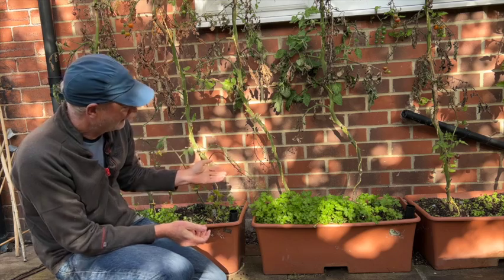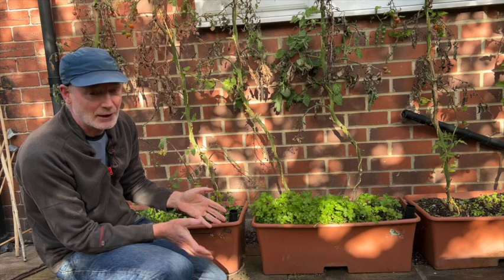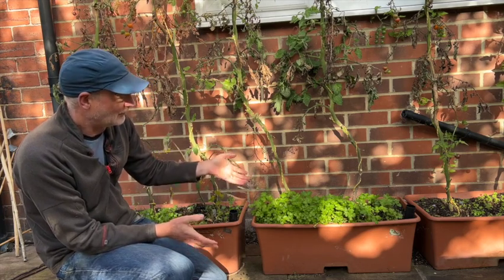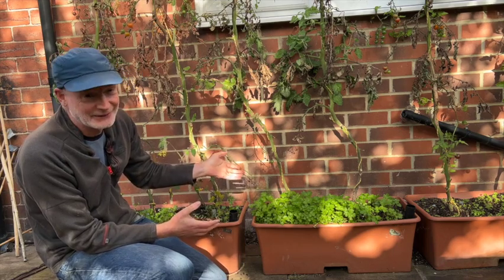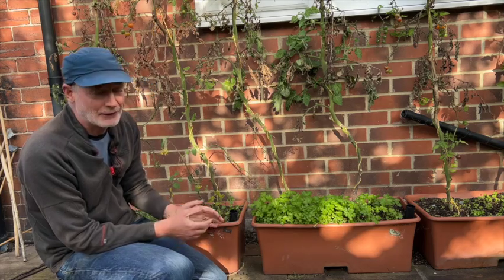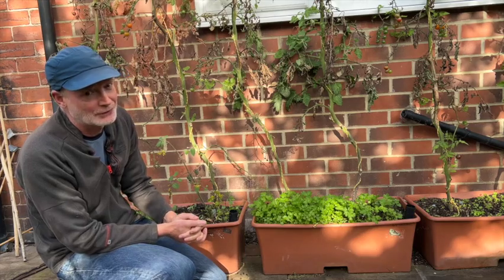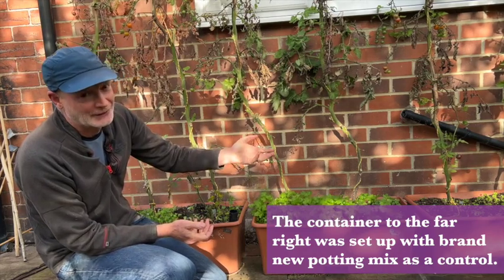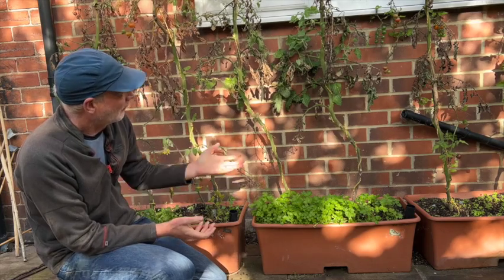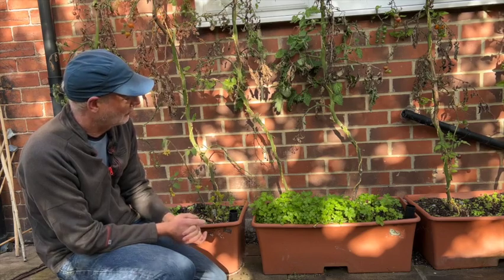The other quite interesting thing is that conventional wisdom says you shouldn't grow the same type of plant in the same pot or soil each year. But because this is my sunny spot, I have been growing tomatoes for five years in a row in these containers. They have got blight now, but that's because of the wet summer — and actually the ones in the new potting mix got the blight first, so it wasn't anything to do with the old potting mix.